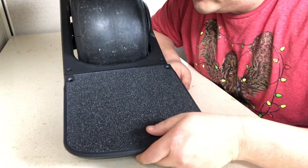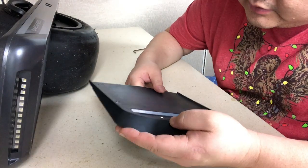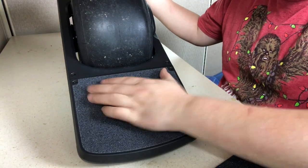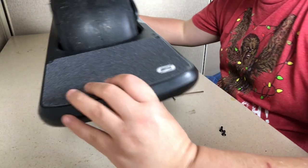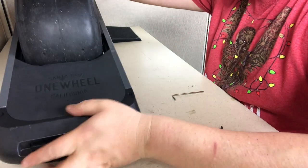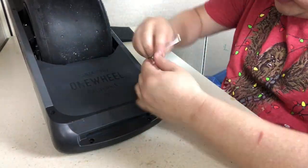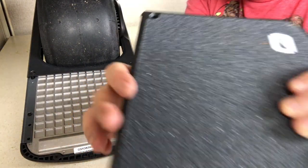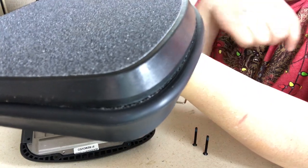The Kush Nug foot pad basically goes over here. It looks like I'm going to have to remove six screws — two on the top and four more down here, two on the bottom. You line it up with the holes. You'll see that it's a lot wider and there's more surface area.